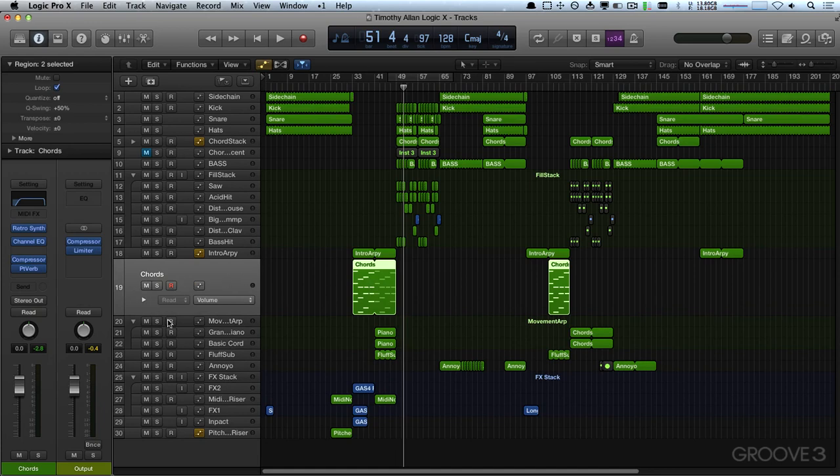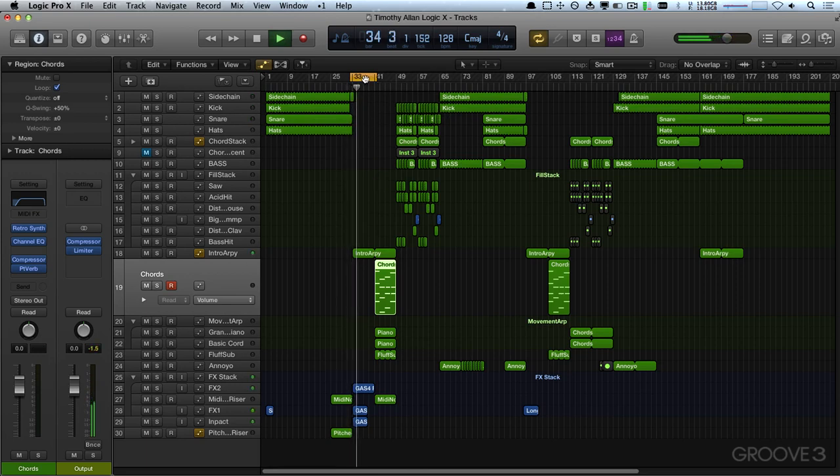So I'm going to now get the chords open. I might actually not even want the chords to start yet — I got them both selected by accident. I might not even want them to start until here, just because I want the intro ARP to come in right at its break. Yeah, I think that sounds a bit better.